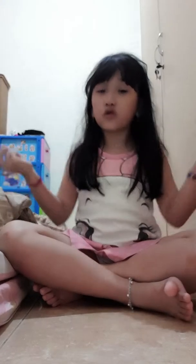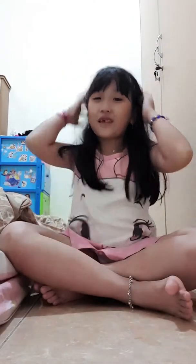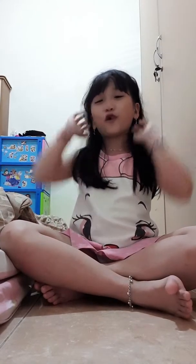Hi everyone, welcome to my channel. I'm Helena and this is my mom's room. My room is right over there. I already make a channel of how to take care of your animals, and today I'm gonna show you how to play with your own toys when your parents are busy. My dad is sleeping and my mom is recording me.